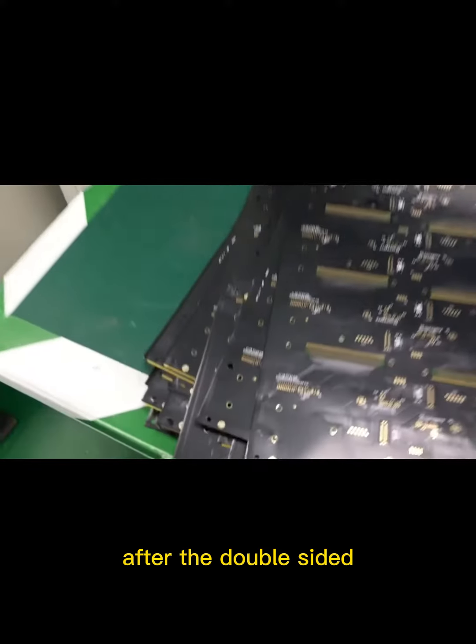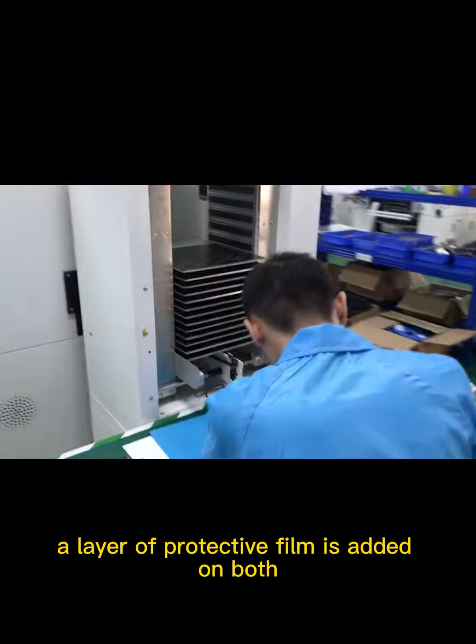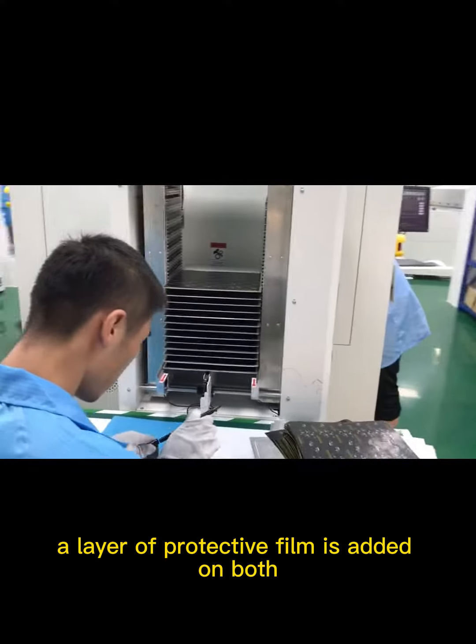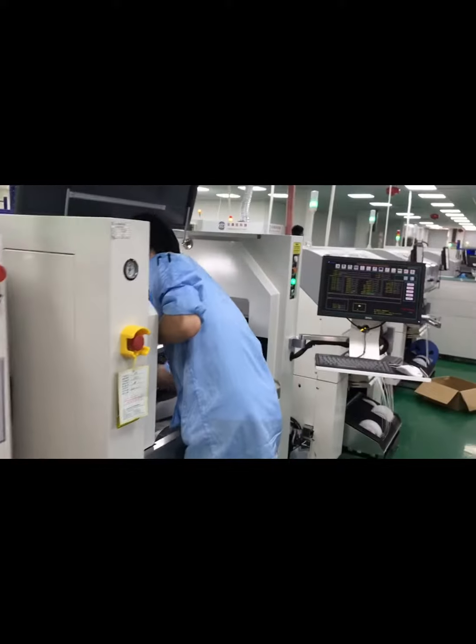After the double-sided circuit is completed using the double-sided copper clad board material, a layer of protective film is added on both sides to become a circuit board with double-layer conductors.